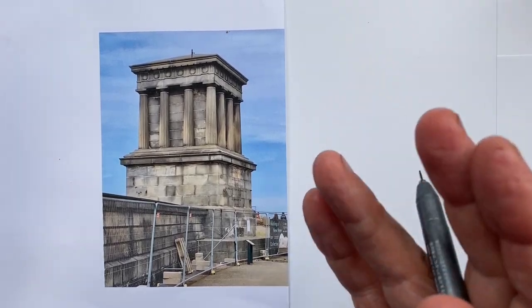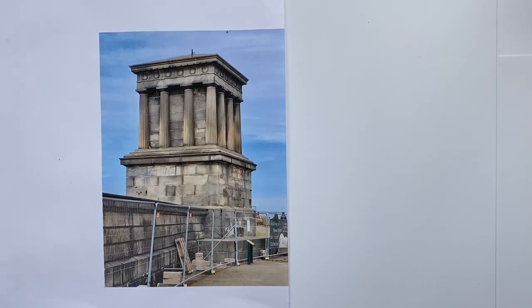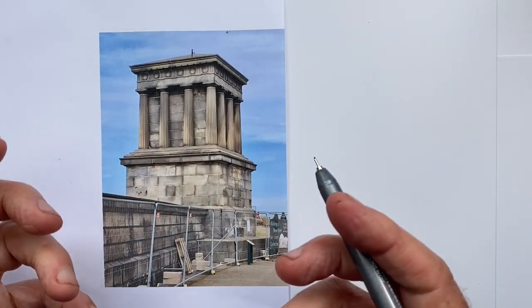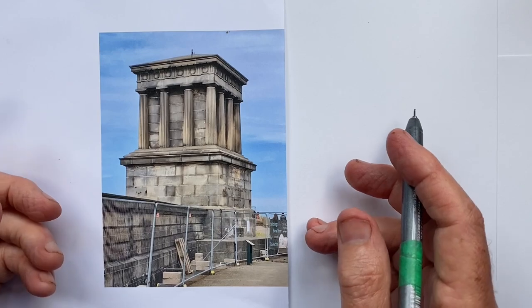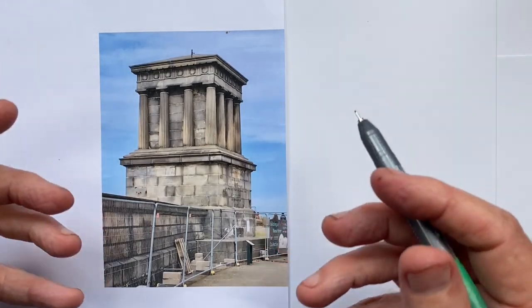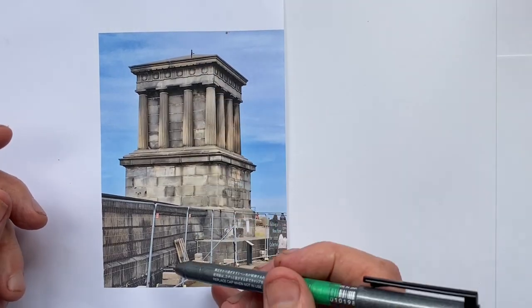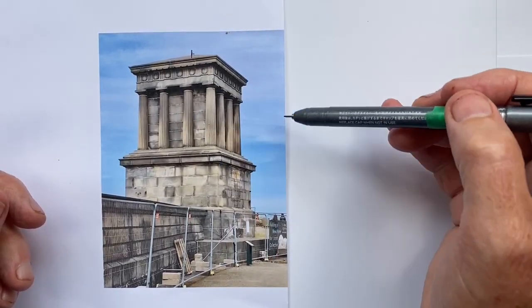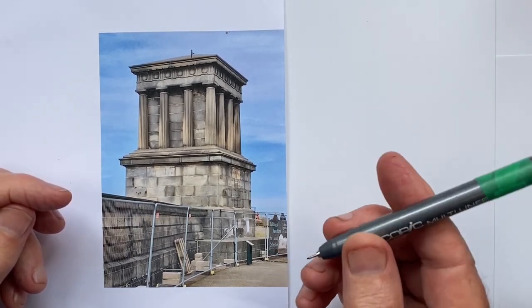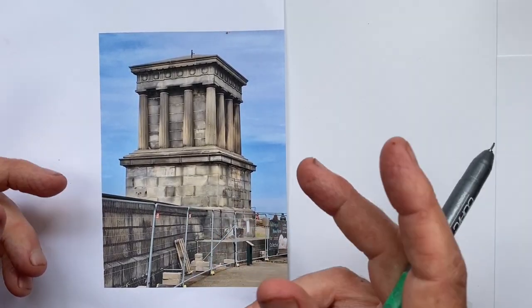My most important tip is that when we have a structure that is relatively simple, at least in its basic outlines, perspective becomes even more important. With a more complex structure, if our perspective is not quite right, the observer can be distracted from seeing it clearly because of all the detail. But this is basically a box on a box on a wall, with the only detail being these very simple columns around the outside, so we want to take a little more effort to get them correct.